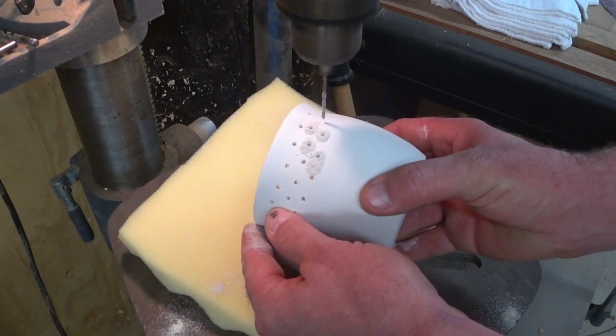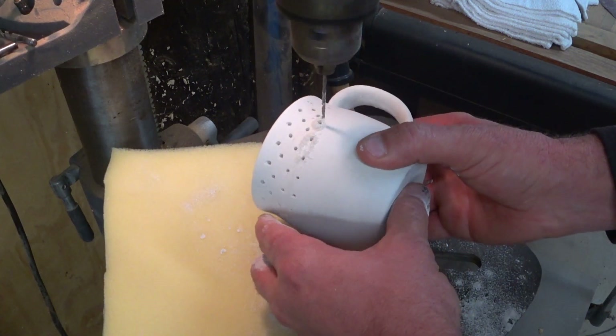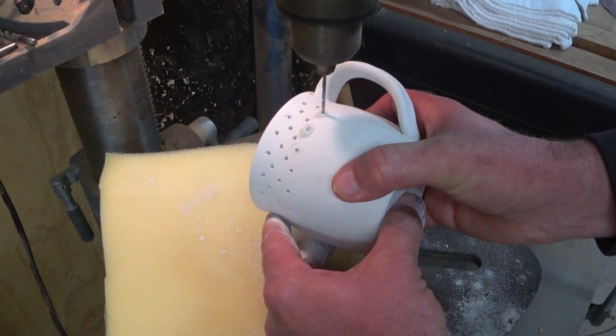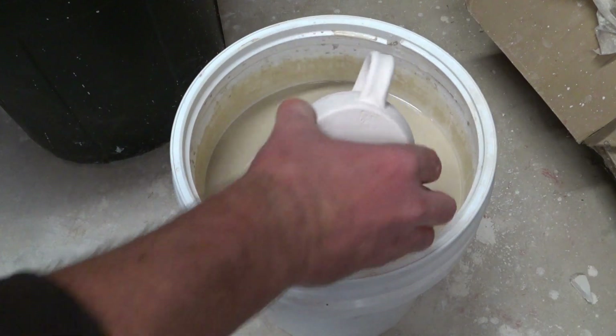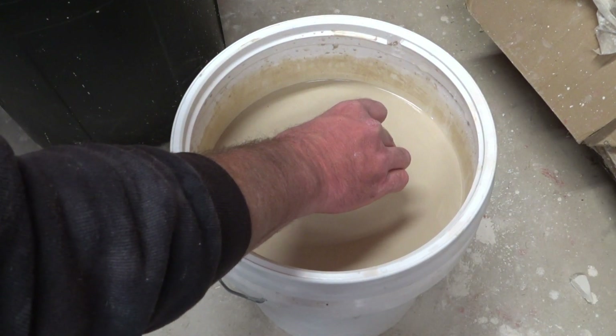I'd never done it before and I was loading a kiln to fire and I thought, well let's try it out. At this point this piece of pottery is simply bone dry — it has not had any firing — but it will be fired, and here it's come out of the bisque, so it's had its first firing before glazing.